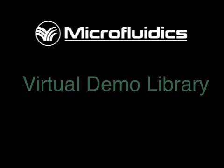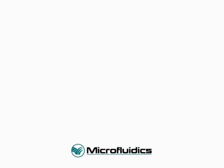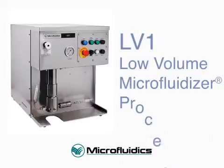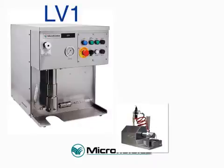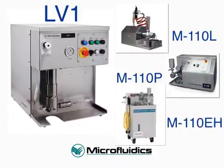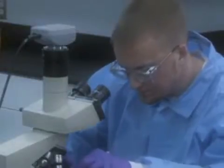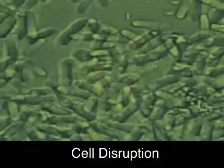Welcome to the Microfluidics Virtual Demo Library. Today we will demonstrate how easy and effective it is to process an oil and water emulsion using the LV-1 Low Volume Microfluidizer Processor. The LV-1 is a unique product in the Microfluidics line of laboratory equipment, bringing scalable and uniform high shear nanomaterials processing to samples as small as 1 milliliter. It was primarily designed for biotechnology and pharmaceutical companies as well as university research teams working with high value samples or who have limited access to materials and resources.